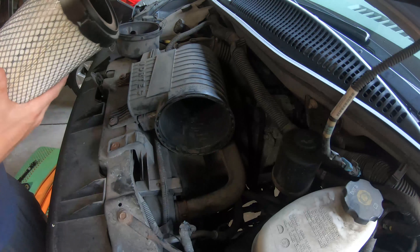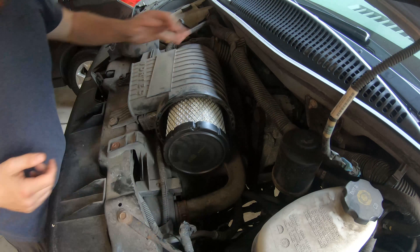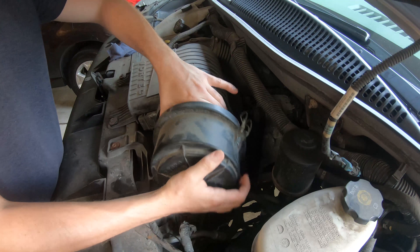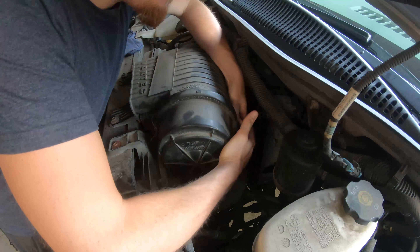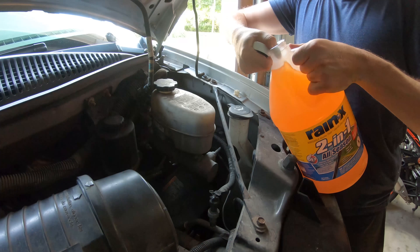Make sure it's secure to where it holds itself without leaning against the edge of the air box. Line the air filter up — it's always that one first, then this one goes easy. All right, so next is going to be the wiper fluid. Dig your finger through there.